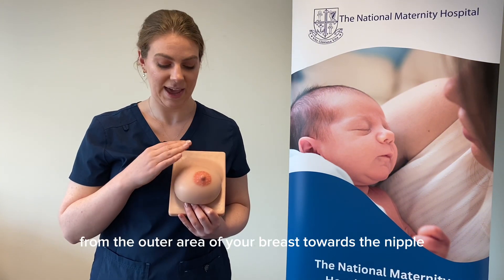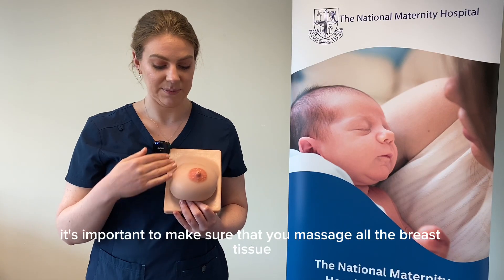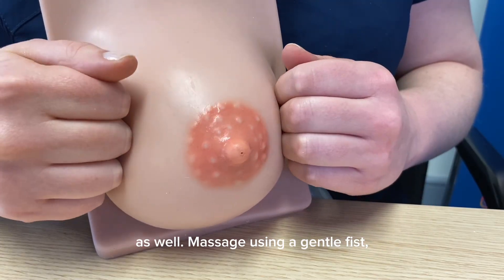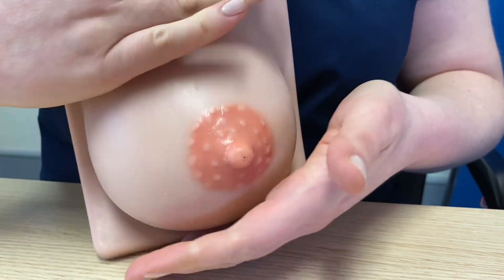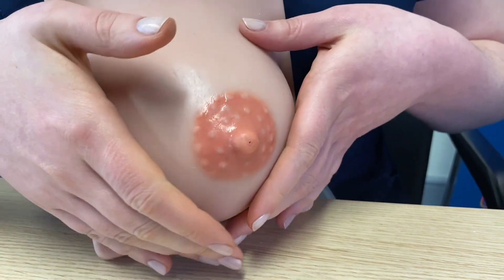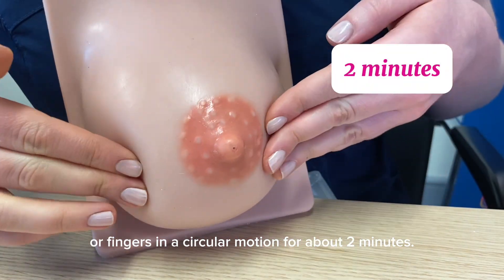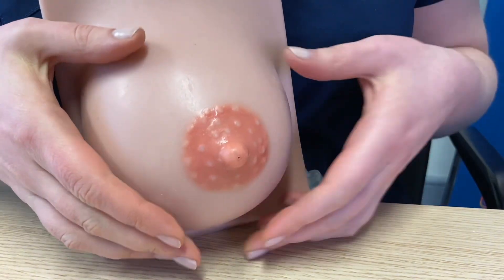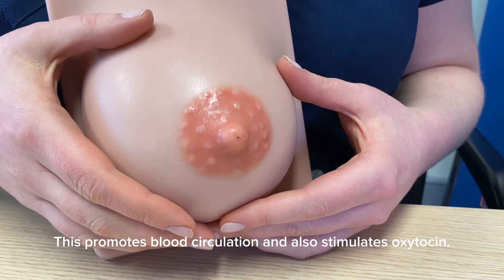Firstly, gently massage your breast from the outer area towards the nipple in a circular motion. It's important to make sure that you massage all the breast tissue as well. Massage using a gentle fist, a whole hand, or fingers in a circular motion for about two minutes. This promotes blood circulation and also stimulates oxytocin.